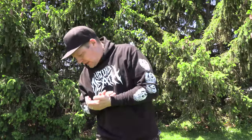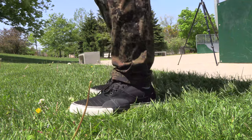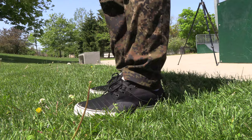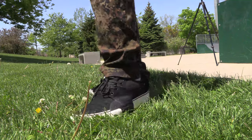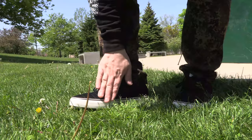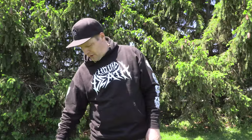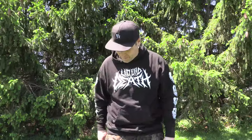Right off the bat, loving the fit of these things. These things fit my foot almost too perfect. They do fit a little snug right across the toe box, which I thought they were going to, but honestly they don't fit as tight as I thought. Looking at the silhouette I thought it was going to be a lot tighter, but it's actually really hugging my foot right where my arch starts, around to behind my pinky toe by the ball of my foot on the outside. I'm super excited to go skate these things.